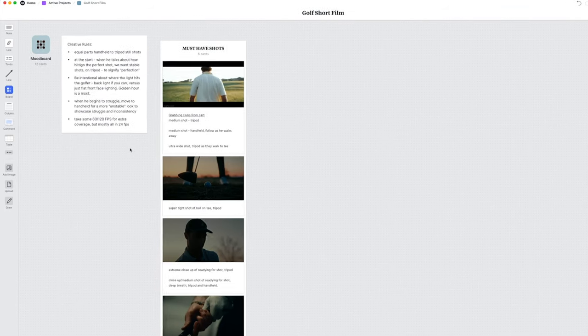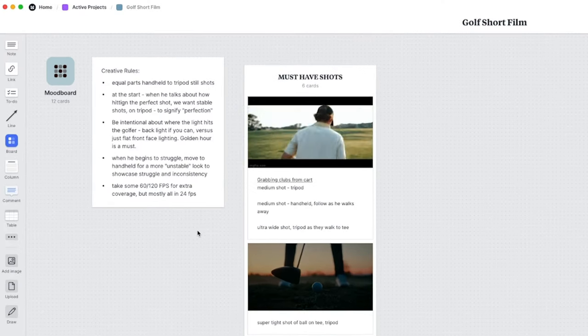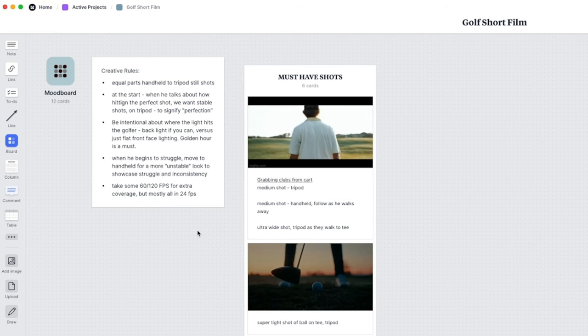I also ended up writing down some rules on the Milanote — things I wanted to adhere to while creating this video. I didn't want to run and gun this or wing it. I wanted to be intentional with every single shot, and setting those boundaries allowed me to create a much more cohesive style in the edit. It's not just a bunch of shots piled together — there are certain things every shot has in common, and I think that really allowed me to create a much better end product versus if I just shot without any intentionality whatsoever.